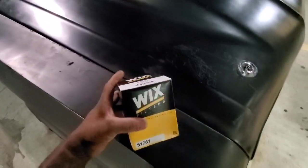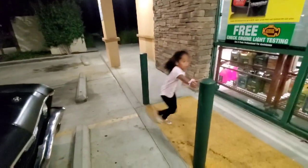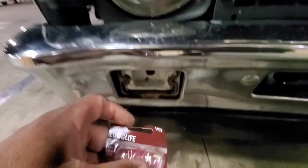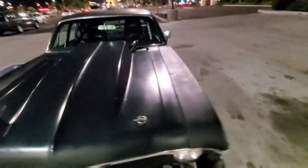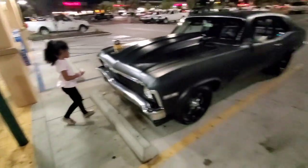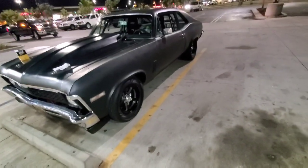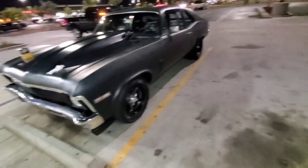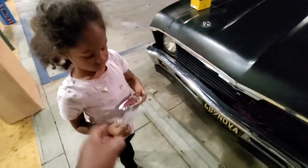I did not know that O'Reilly carried Wix filters, guys. O'Reilly! So we're out here changing a bulb — changing a bulb. Get that receipt. Sir, here, hold this — take one out and give it to me.